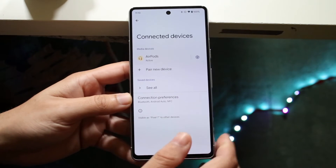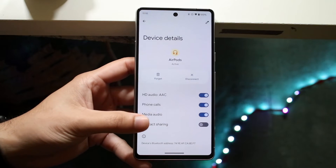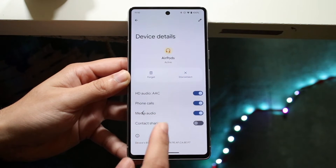Now you can go and use your AirPods as you normally would. You can also click Settings to change up a few of your AirPods settings within your Android phone — things like phone calls, media audio, and all that other stuff.